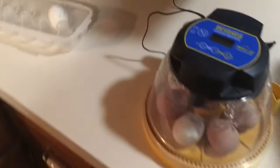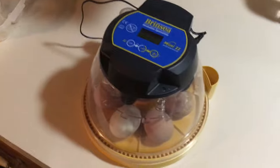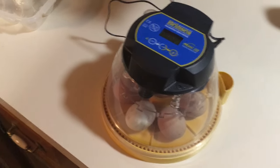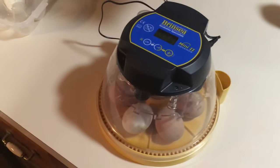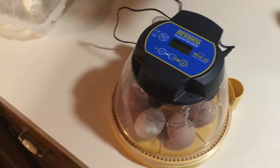I'll update the status of these hatching eggs on Instagram. Thanks for watching — if you have any questions or comments, just leave them in the comments of this video. Thanks and have a great day.